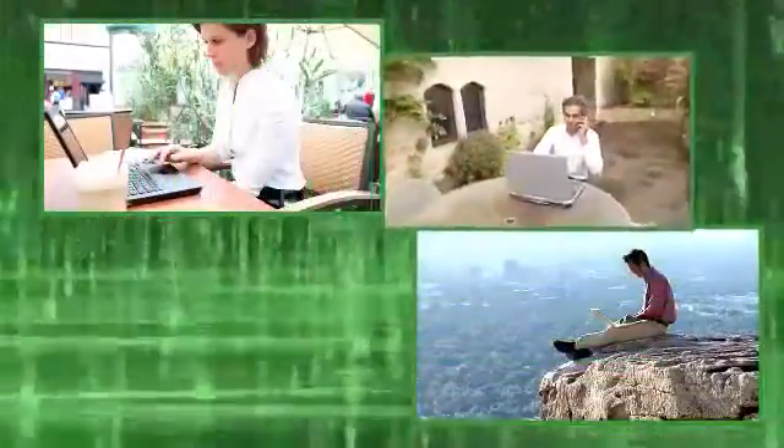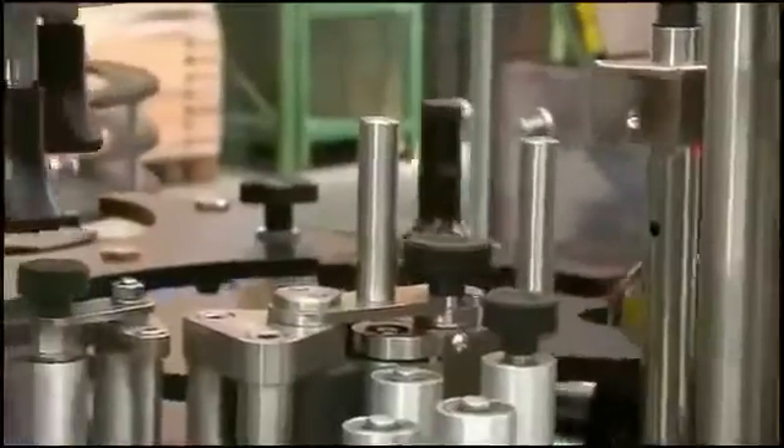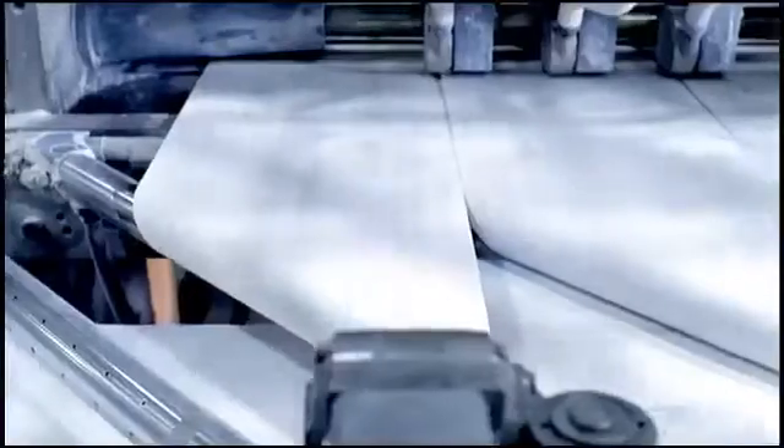Staying connected — today's wireless communications and our wireless communication devices keep us connected, saving us time and making us more productive. Today's manufacturing is all about saving time and increasing productivity. Stopping a production line, correcting a problem, then restarting the equipment takes time and costs money.